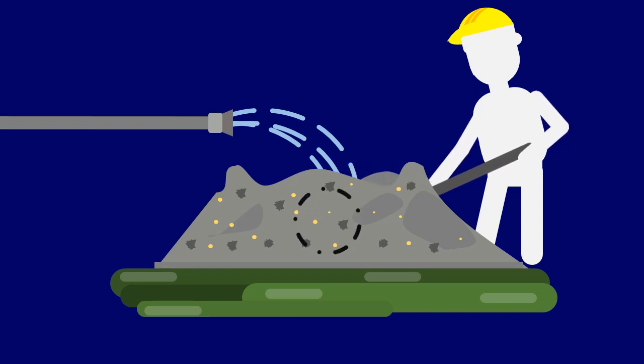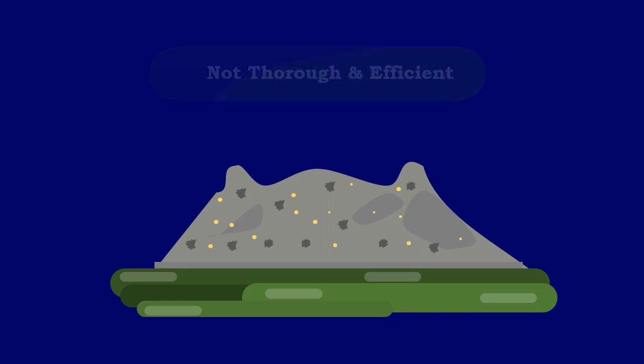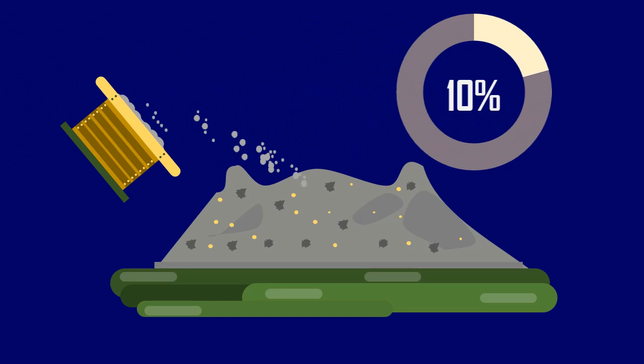As hand mixing will not be thorough and efficient, it is desirable to add more cement — up to 10% extra — to compensate and provide the required strength.